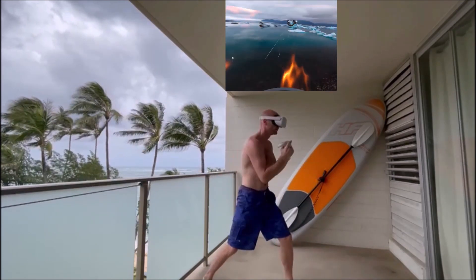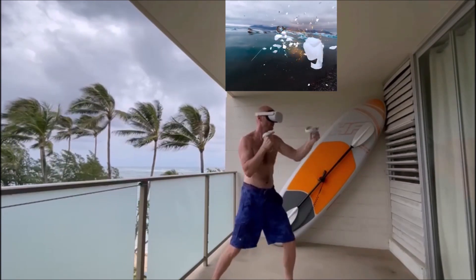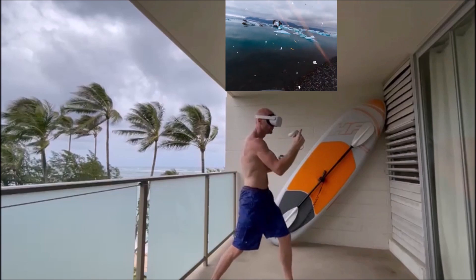Try to move those hips and move those feet when you're throwing those fast uppercut combos. We have a lot of those, by the way. Sorry, spoiler alert.